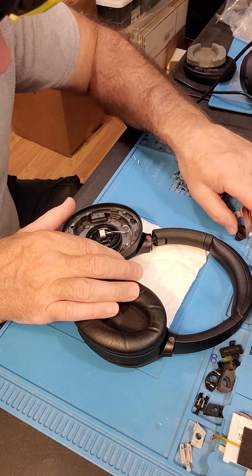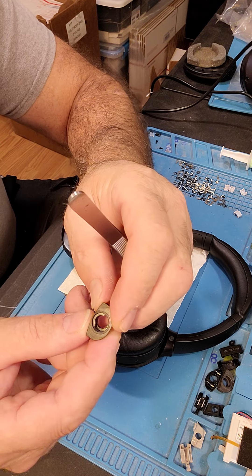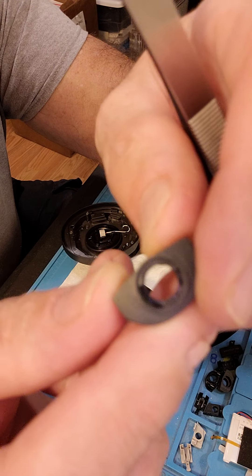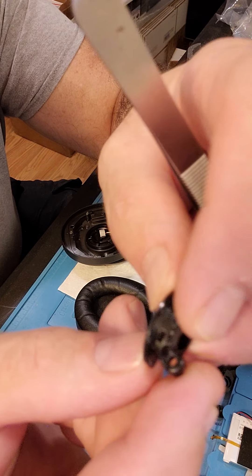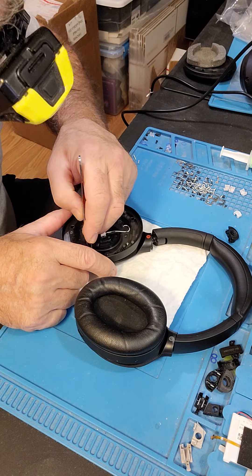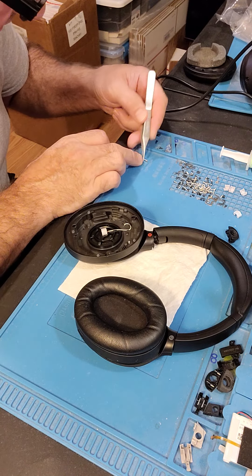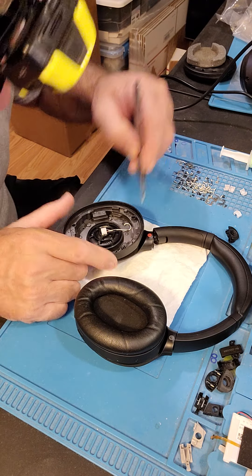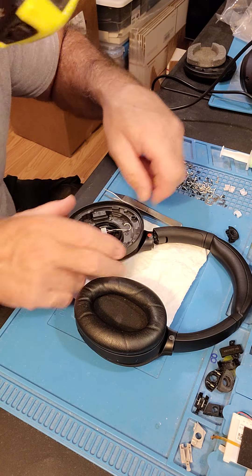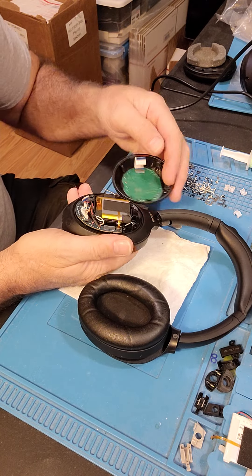I already have the pivot out — it's beautiful. There we go, beautiful. That's the collar — I don't know what you call it, it's actually a pivot, a swivel pivot, whatever piece.